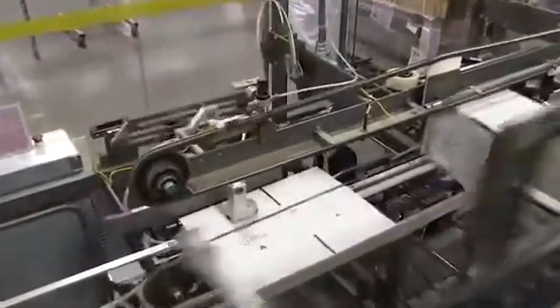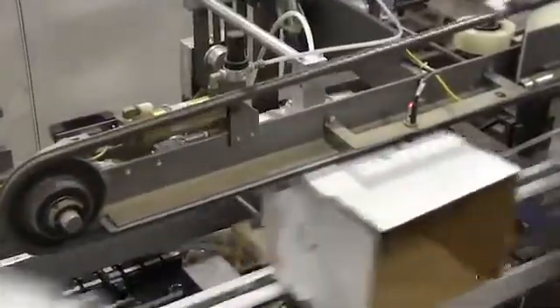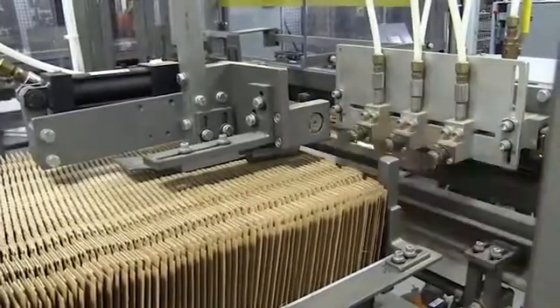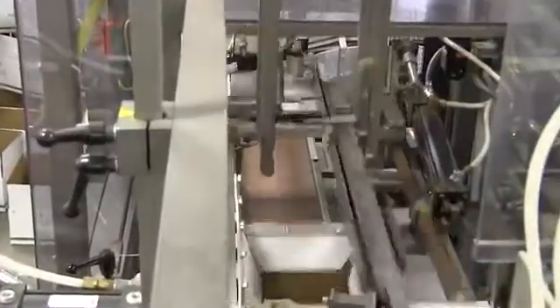The tubes are then discharged from the tube filler where they are transferred to a robotic case packer. The robot packs two cases at a time, 36 tubes per case. After the cases are filled, they are inspected for proper case count and random samples of each case are inspected for quality and weight verification.